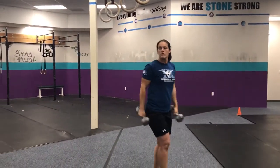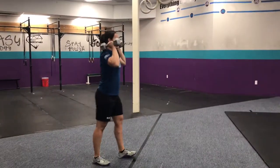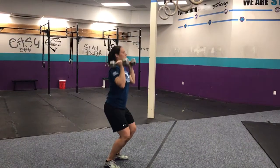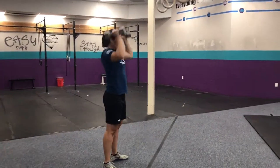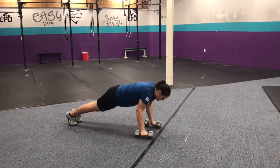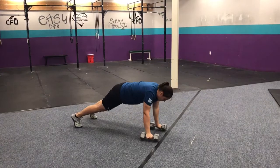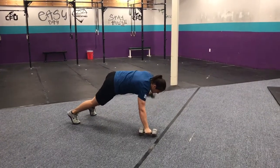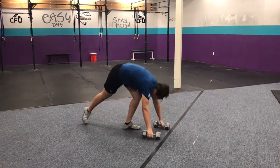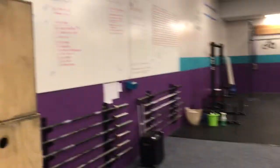And then last AMRAP: push jerk. We're going to make sure everyone does a push jerk — dip, drive, drop, stand. You must drop; no push presses. We're going to work on this movement. And then rowing push-ups: push-up, row, row — that's one. So as long as you count your push-ups and row after each one, you're good to go.